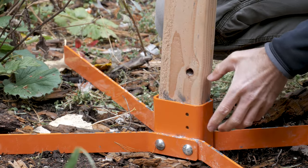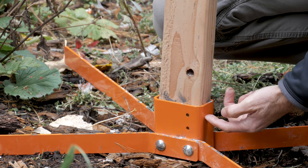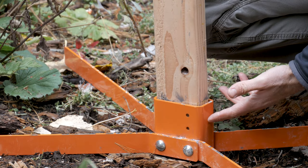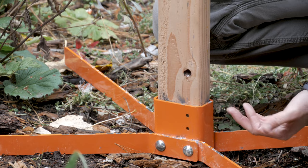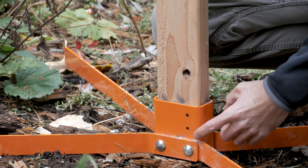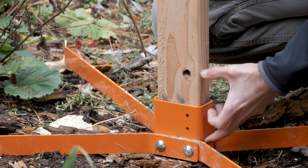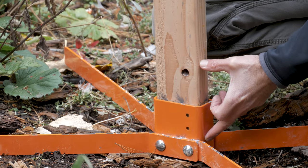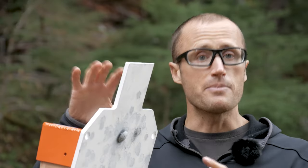One thing I'd like to see different is this bottom piece of square stock — I'd like it to come up higher. As you can see there's some play as the two by four moves around in there. It's not a big deal, and if I want to set it up more permanently I can screw it in, but I'd just like this piece to come up higher to help alleviate movement when I drop my two by four into it.